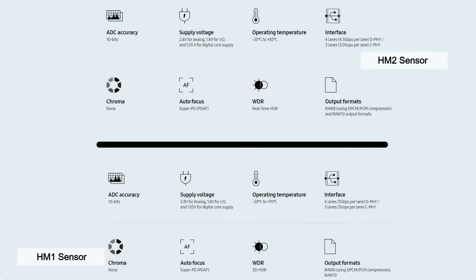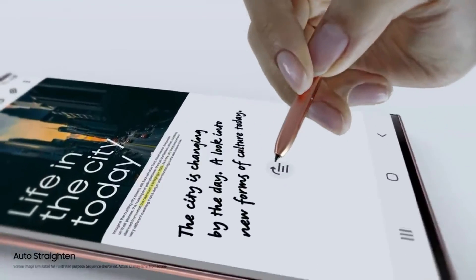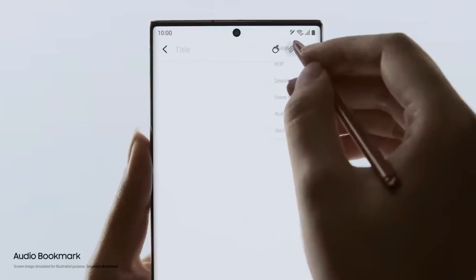The temperature on HM2 is 15°C higher than its predecessor, probably due to the demands of certain features like HDR. Let's hope the upcoming HM3 sensor offers better operating temperature and overall stability.